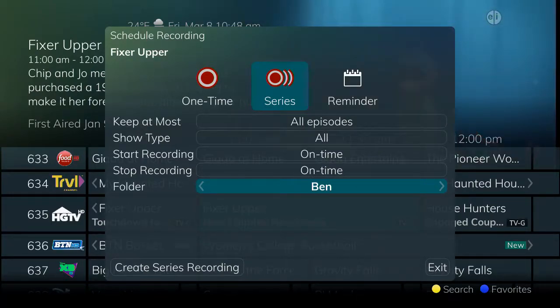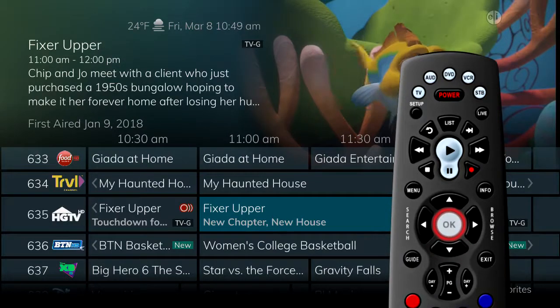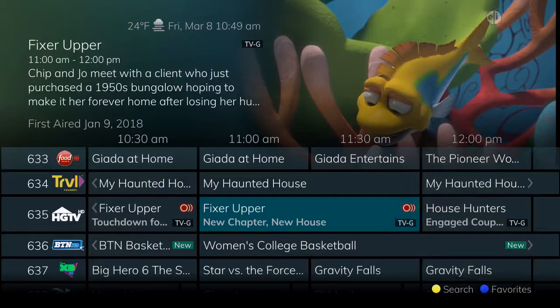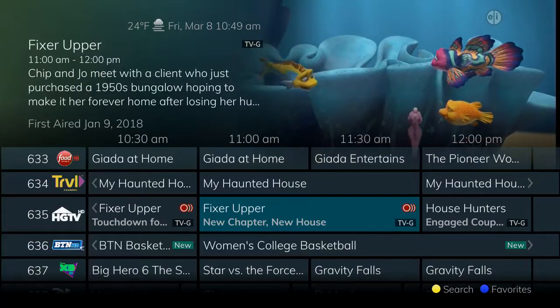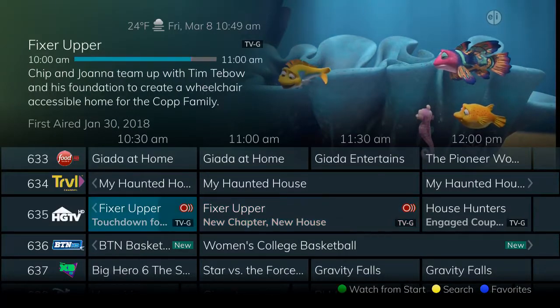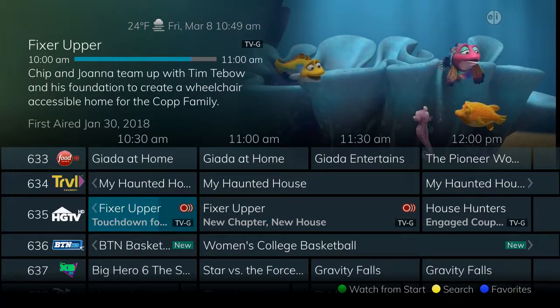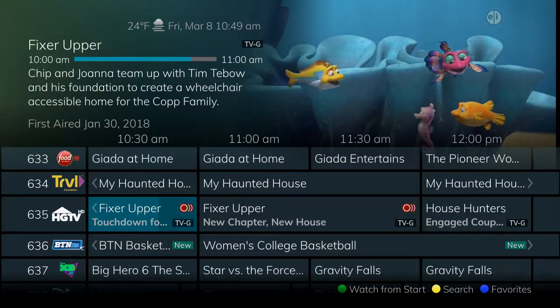After you've made your series recording selections, arrow down to create the series recording and press the OK button to finish. A red circle with two lines to the right of it indicates a series is recording. If your series recording icon is gray, that means you have other recordings during the same time, your bandwidth may be limited, and this recording may not happen.